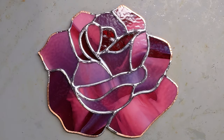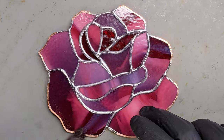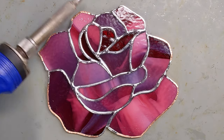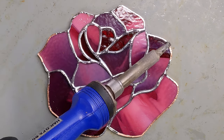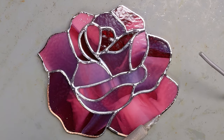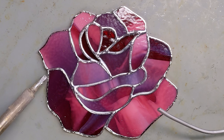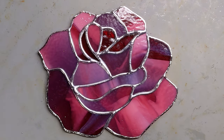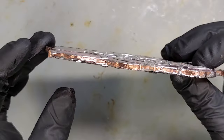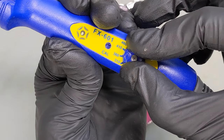So to get ready to bead our edges, the first thing I do is tin the front and back edges. Normally I have a fume extractor running and a respirator mask on, but this is just a quick little demo so I want to be able to talk about what I'm doing while I do it. I have the window open, so that's good. The front is tinned, the back is tinned. I didn't tin the sides because I don't do that. Then I turn my iron down to 360.